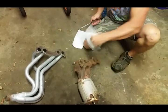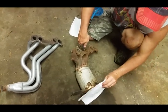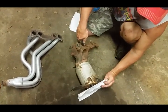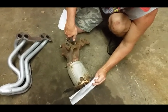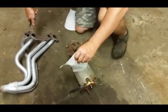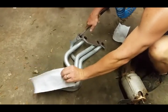I'm gonna use a napkin. I'll put it down here just to show you how much flow comes out of the stock manifold. It's not a whole lot compared to a header — but it's a lot.